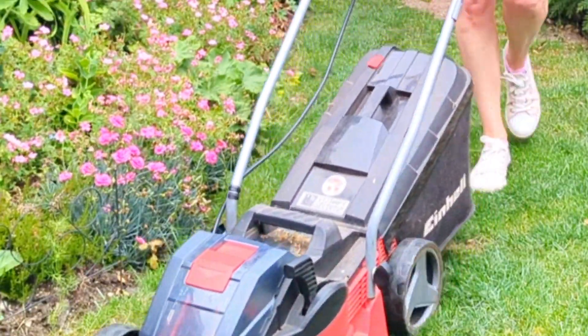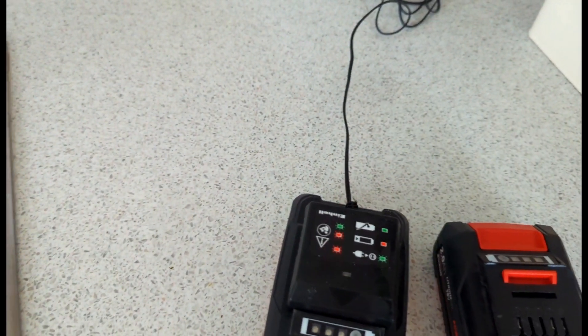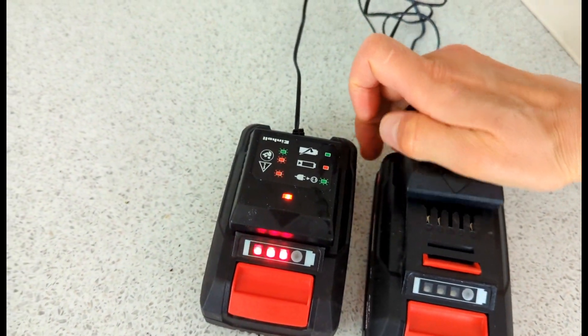Cutting my small garden takes hardly any power out of the batteries, but when you do want to charge them you slot them into the chargers, turn them on at the plug and they will show you with a green light when they are fully charged.